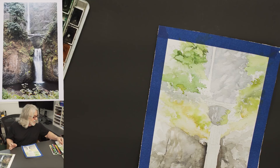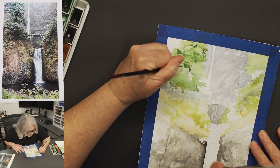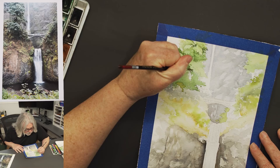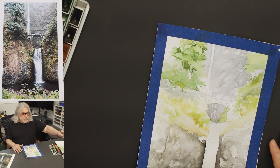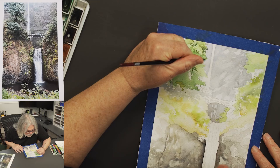I start creating darker areas here and there so we have some light values and dark values. You don't have to use all green — I like to go in and dab a little blue here and there to break up the color so it isn't all just green.